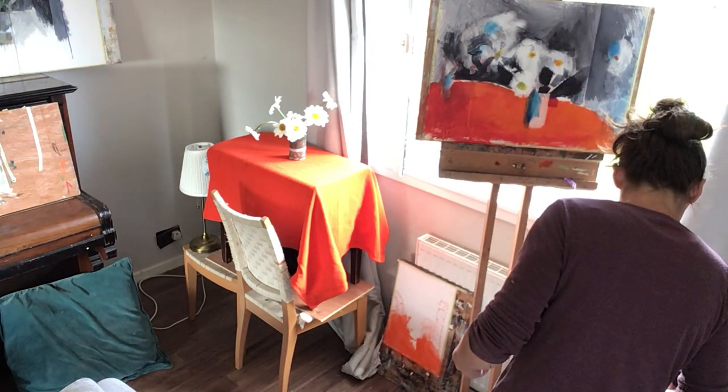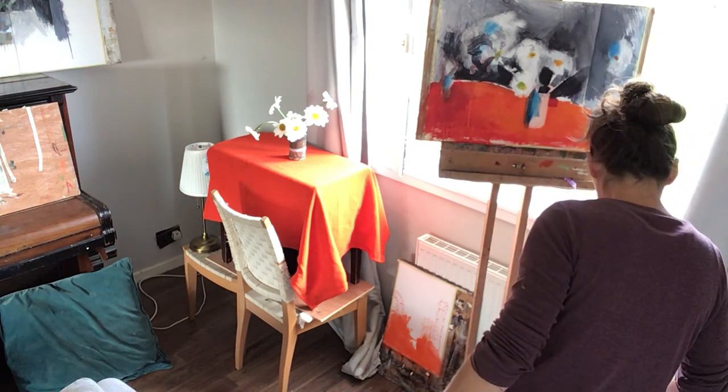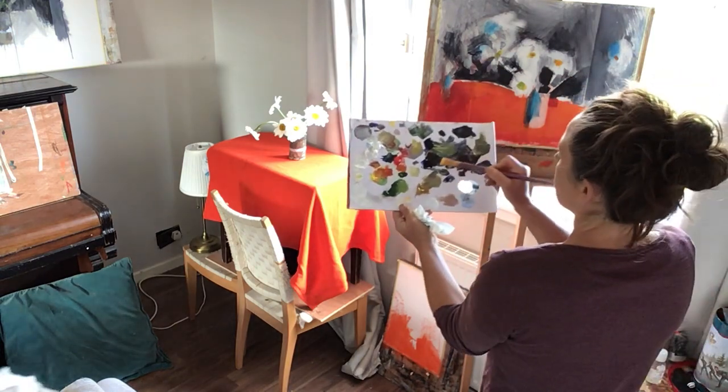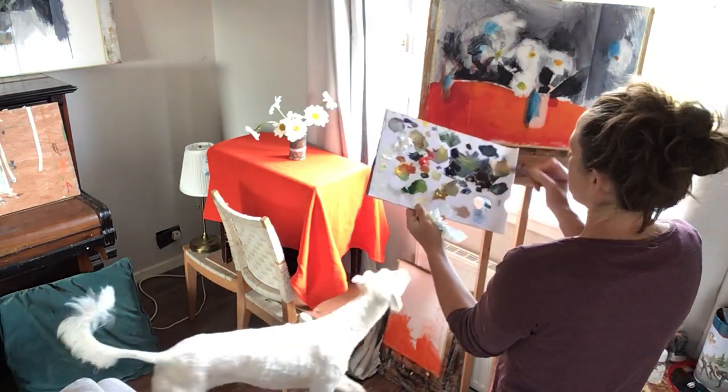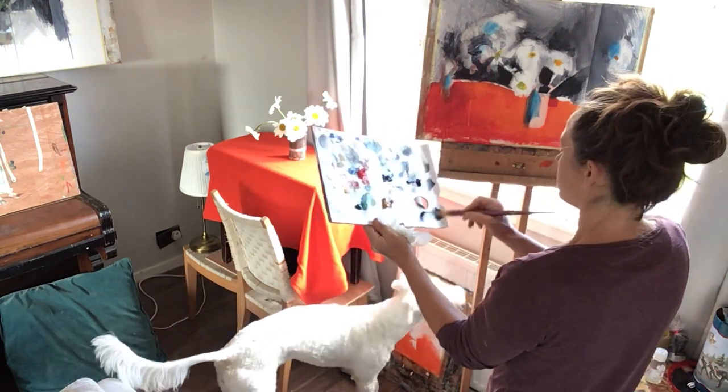That'll hopefully read as Payne's Grey to kind of knock the shape — I need to bring the carton in to meet it. What I'm doing down here now is mixing ultramarine blue and van Dyke brown in order to make a color for the carton.